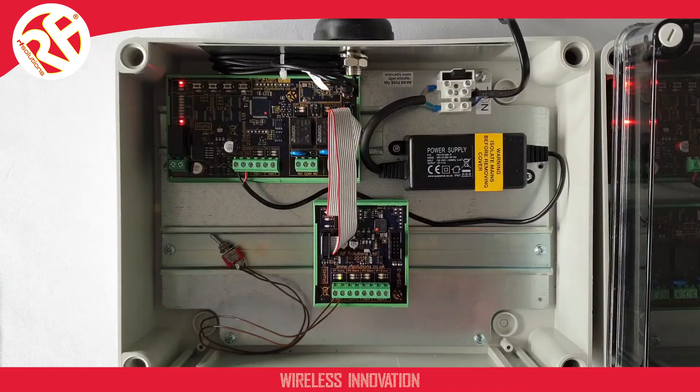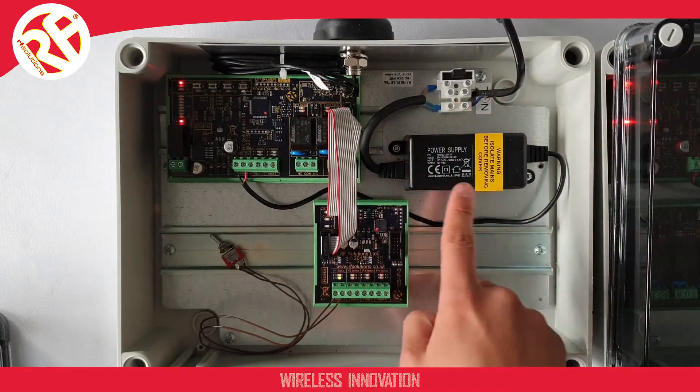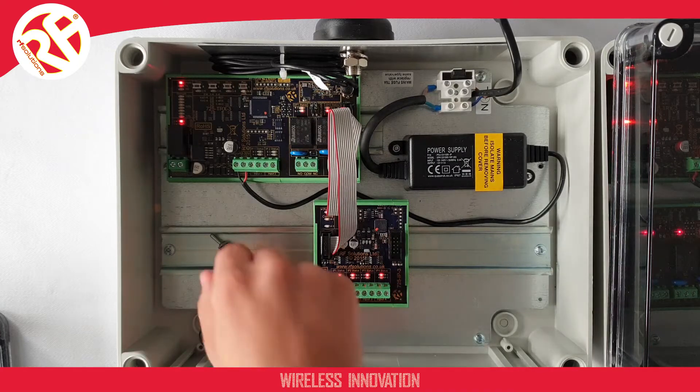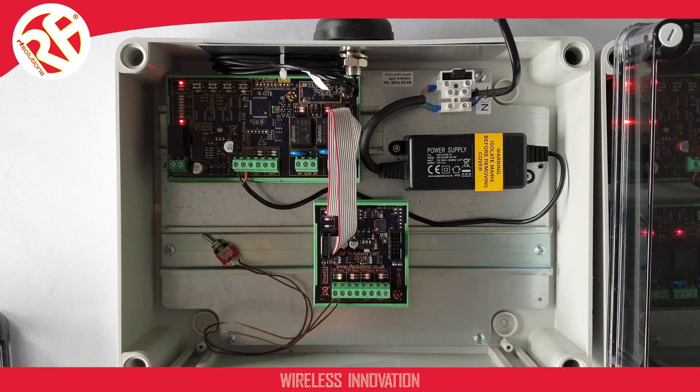If we open the transmitter, we have our main supply coming in at 110 to 230 volts to our power supply. That feeds our DIN rail module main transceiver unit. On our transceiver module we have an additional module which gives us four separate closed contact inputs, and this switch I've wired into input one just for the purposes of showing the Pro LoRa in action.